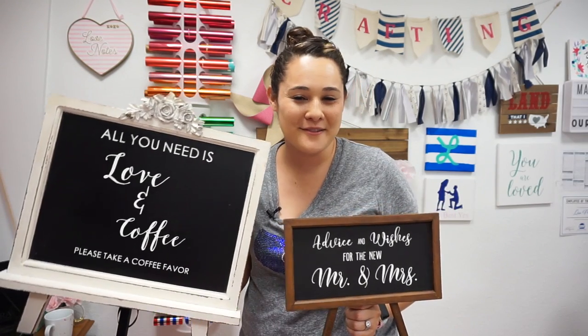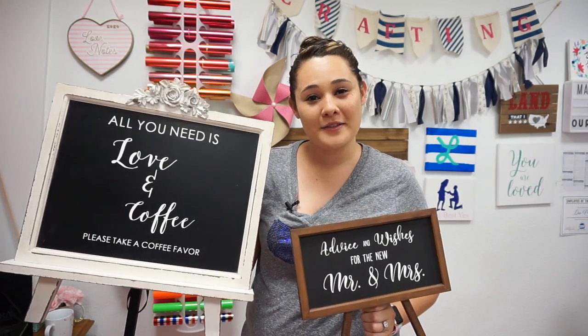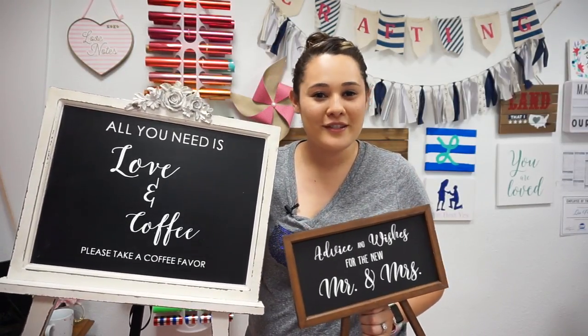Hey everyone, this is Lisa from the Rhinestone World. In this video I'm going to show you how you can make huge profits selling decals to be used as wedding signs. This is a really easy project that uses just a little bit of material, but you can have great results.